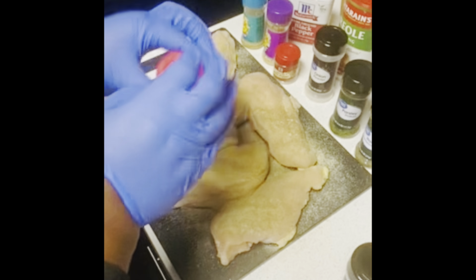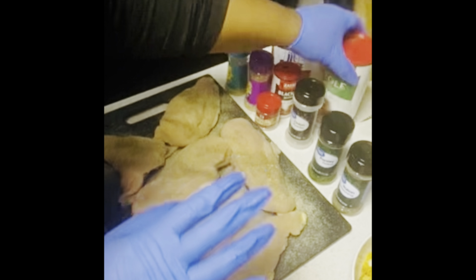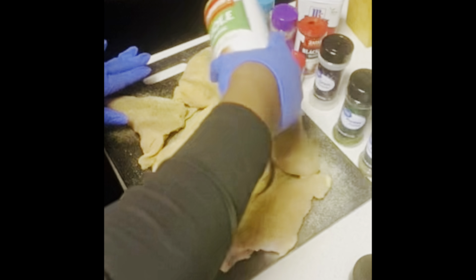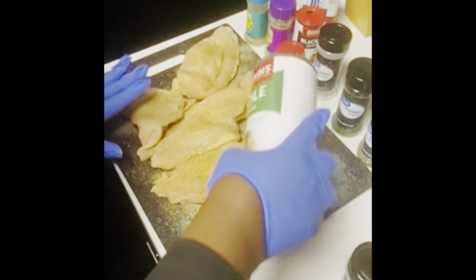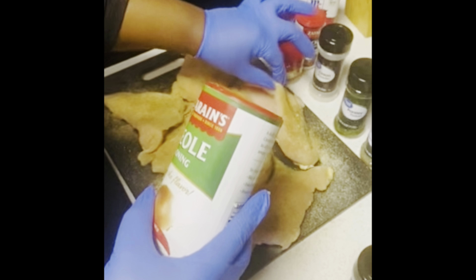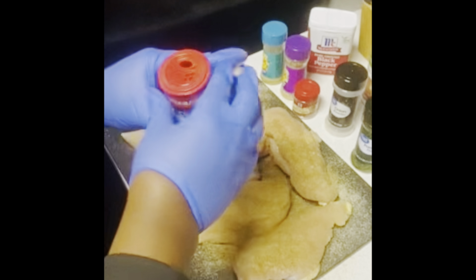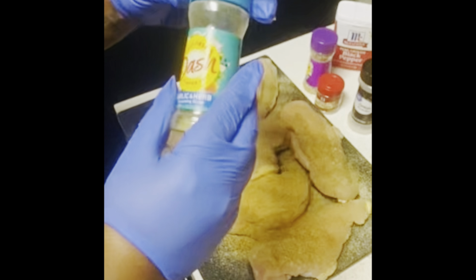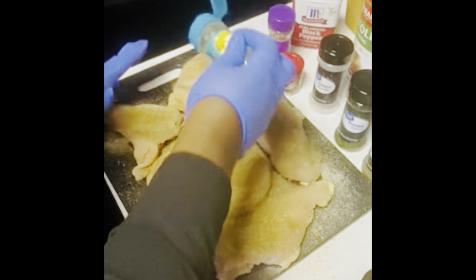I use blackening seasoning a lot. Because I want the chicken to have this flavor, I'm going to go ahead and put the creole seasoning on here. Season your food how you want. Make sure you get this seasoning on the inside too. Now let's go with the Mrs. Dash — I like the garlic and herb and the onion and herb. I mainly like the onion and herb, it's really good.